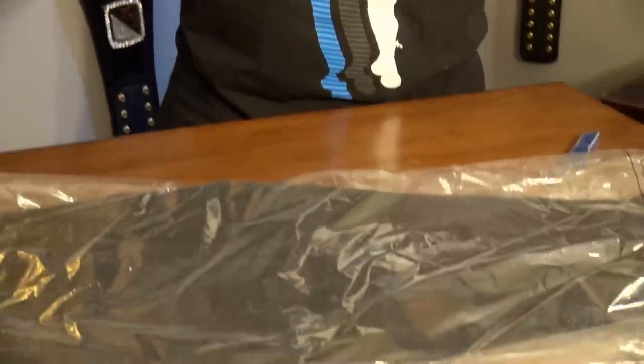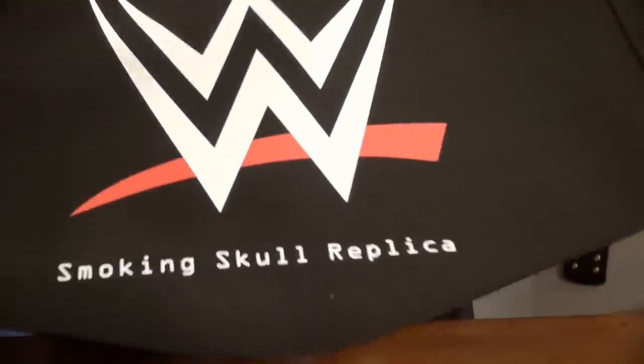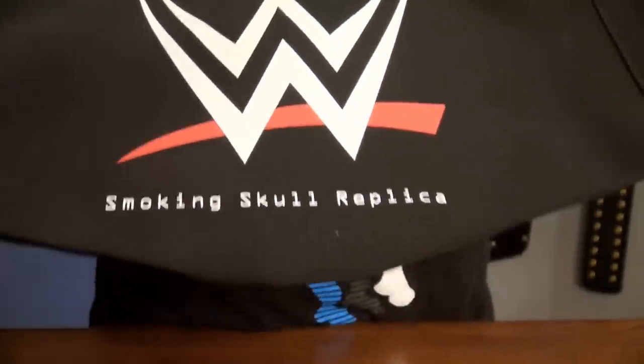If you remember in a previous unboxing I said I'm probably not going to get the Smoking Skull because it wasn't a legit WWE Championship, but then you guys lit me up on it all over the comments, ripping me a new one. So I decided to get it — I did more research on it and decided it's a really cool title and I need to add it to my WWE belt collection.